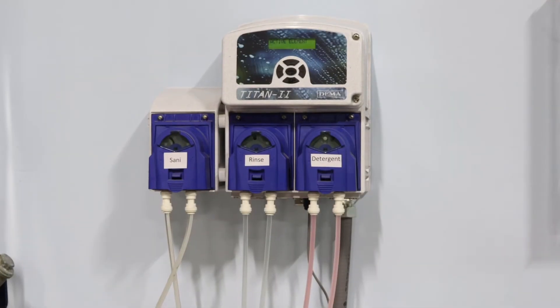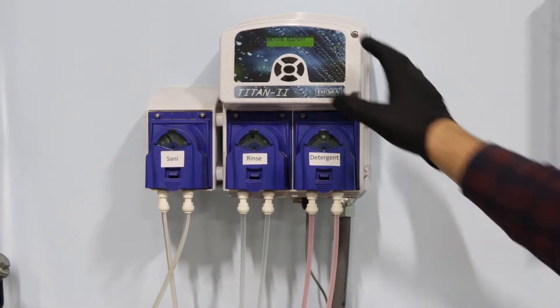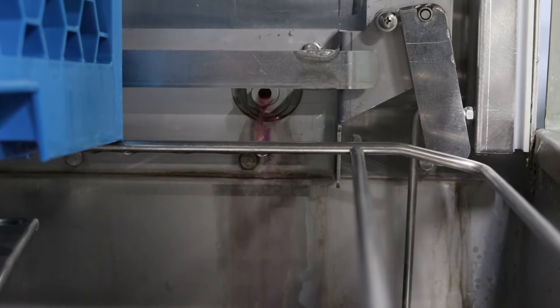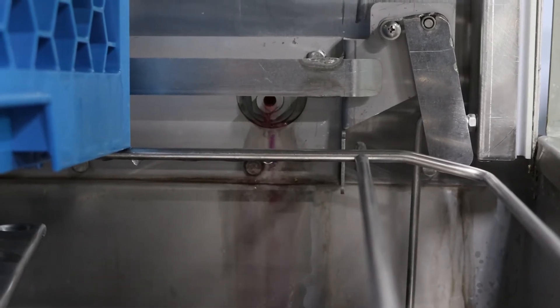First off, you just want to test the pump to see if it's working and anything's coming out. We'll prime the detergent line here — just turn on the pump to see if anything's coming out. This one seems to be working fine, but we'll go ahead and change out the squeeze tube and the lines just to show you how to do it.